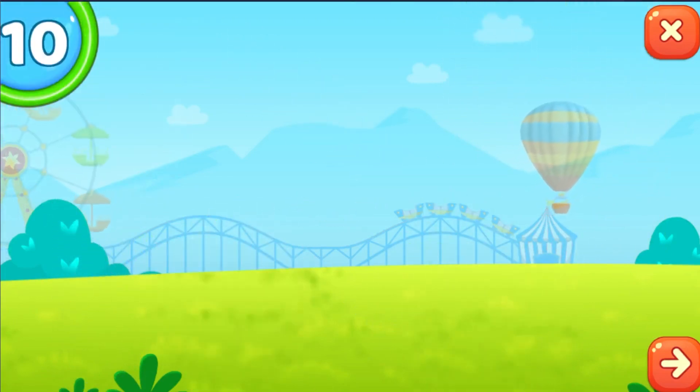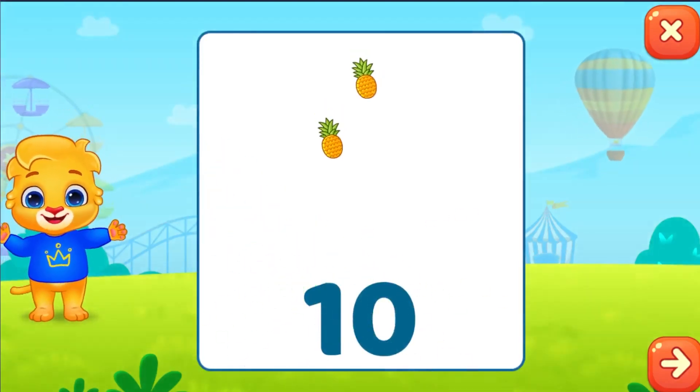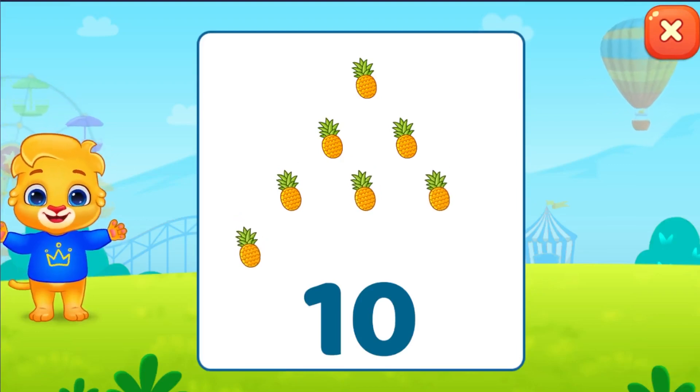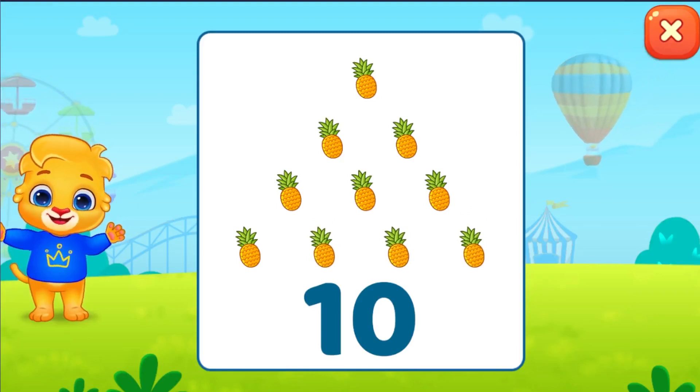Touch number. One, two, three, four, five, six, seven, eight, nine, ten.